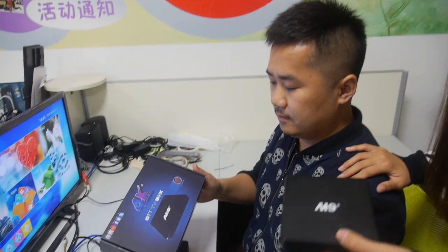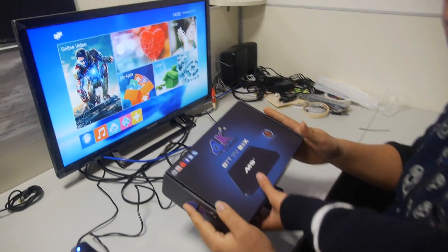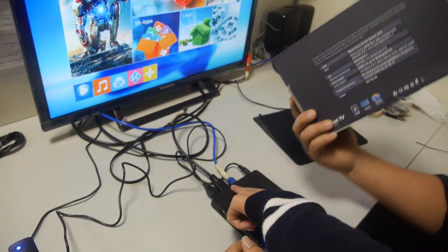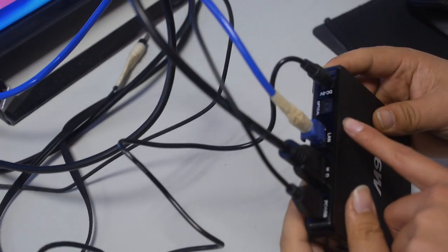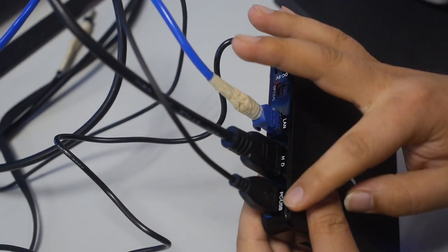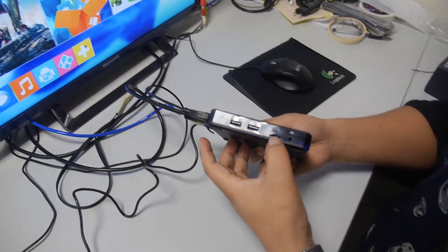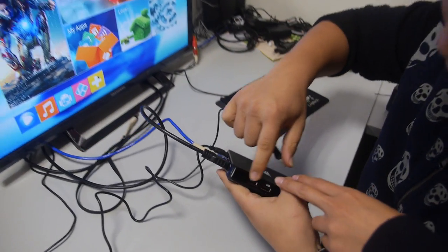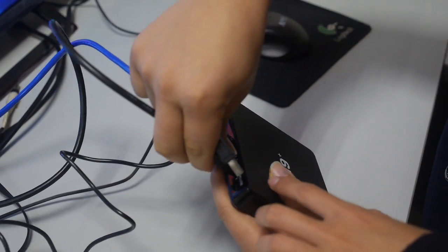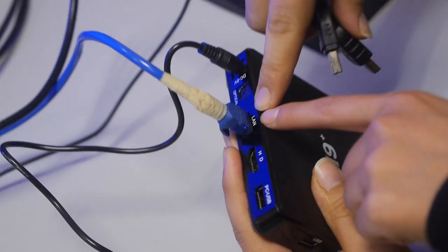This is my friend Frank, product manager. He will show us how to use this product. We connect here by HDMI. And you have USB, Ethernet — three USB ports, and Micro SD as well.